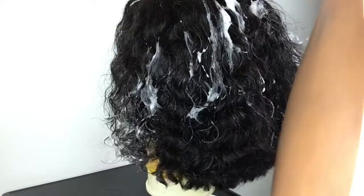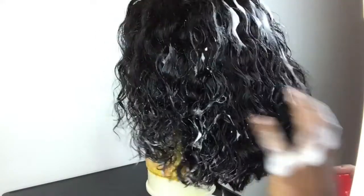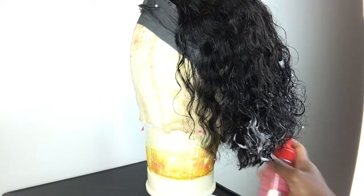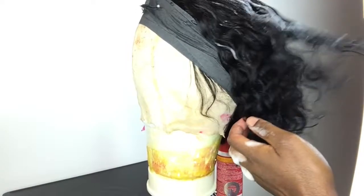After I've added the shape I wanted, I'm adding some Cream of Nature Argan Oil foam wrap, which is one of my favorite products, and I'm just scrunching the wig to create more definition to the curls. After I do this, I'm going to take my blow dryer and just diffuse the curls.